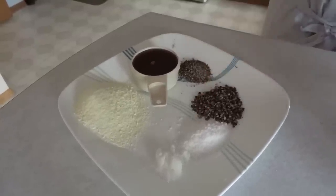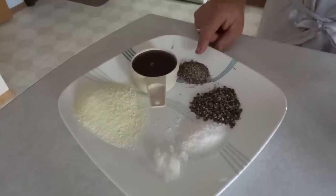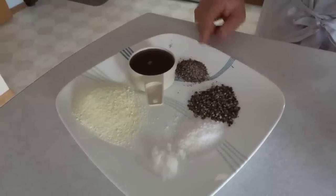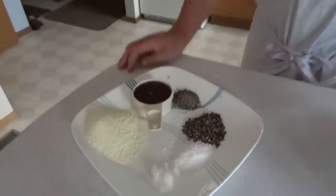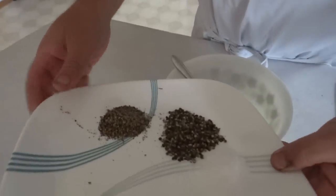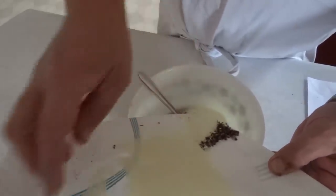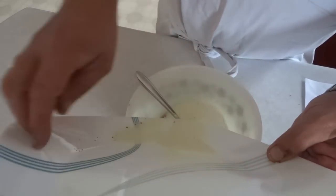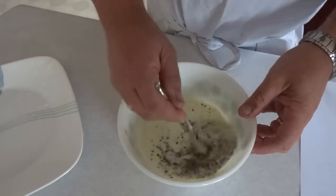We also have 16 milliliters of kosher salt, 16 milliliters of cracked peppercorns, 12 milliliters of ground peppercorns, 80 milliliters of non-fat skim milk powder, and 120 milliliters of maple syrup. We're just going to mix all those together into a bit of a slurry in preparation for putting it in the meat.